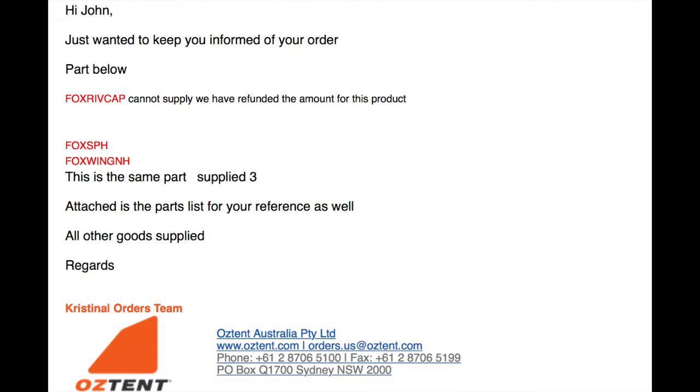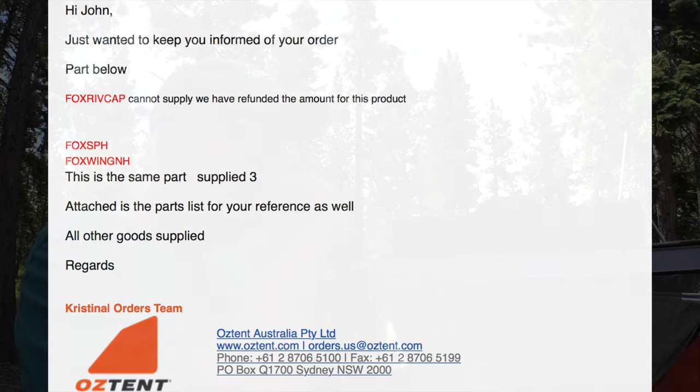About a week later the homeowner messaged me and said some parts had arrived. When I got there and opened the box, half the stuff was there and half was missing. Ironically, Oztent had sent me an email during the process saying I had these parts, I had those parts, and I didn't really need certain other parts — making that decision for me without conferring with me, just sending an email saying they'd done it. The brand new poles came with the inserts already installed, which wasn't how the nomenclature on the website showed them.